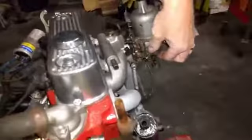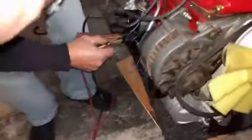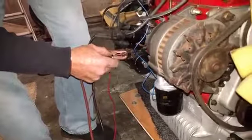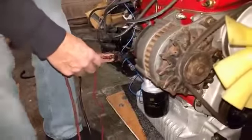The fuel's not going in. Is this sucking in air or fuel?